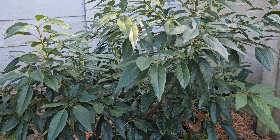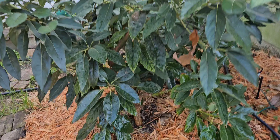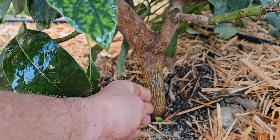This tree I air layered from my neighbor's tree, which is a very aggressive growing tree. I took a couple of air layers from it, had it growing in bags for about probably two years, and it's been planted in the ground here for about a year and it's doing really well.